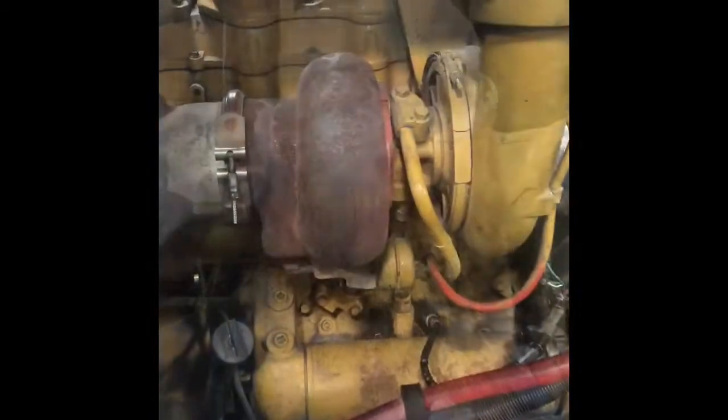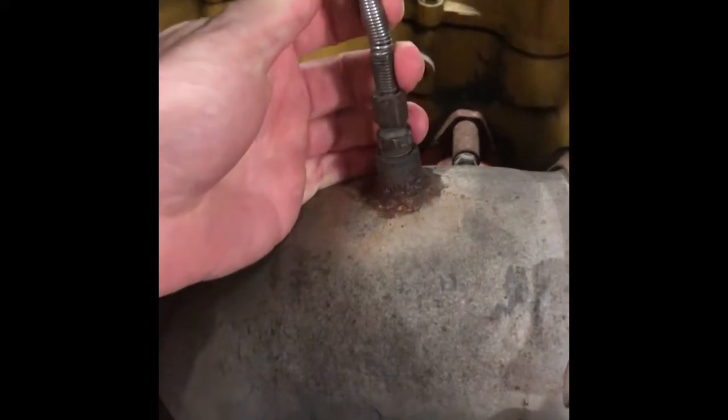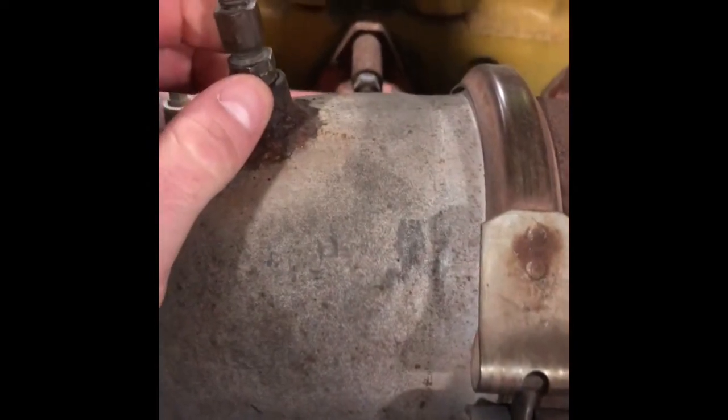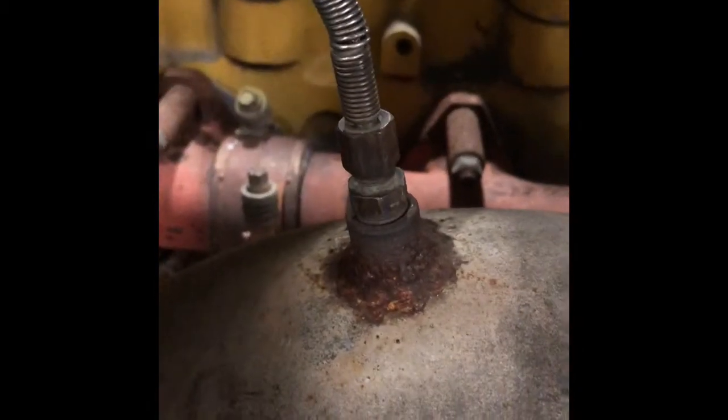Sensor identification and location. Here's our turbo, and attached to our turbo on the exhaust side you have an EGT, which is your exhaust gas temperature sensor. A lot of times they're mounted on or inside the actual exhaust manifold itself, but this one is right after the turbo on the exhaust side, which is perfectly fine. It's just telling you the temperature of the exhaust gases coming out of the motor, straight out of the block.